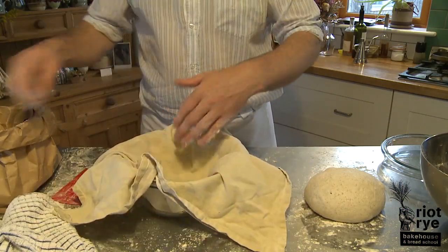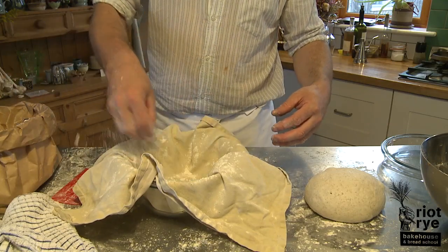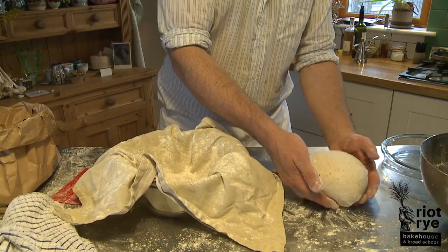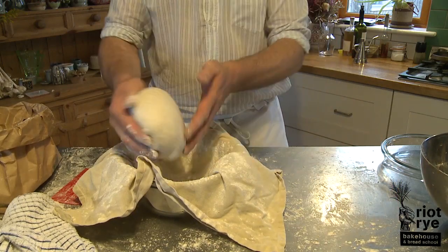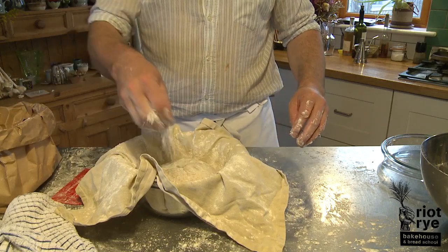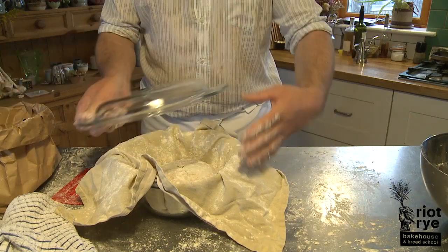If you don't have a second Pyrex, you can similarly use a cast iron pot, or proof it in a wicker basket and then tomorrow transfer it into your Pyrex dish. On our website riotride.ie, you can see many of these alternative proofing techniques.